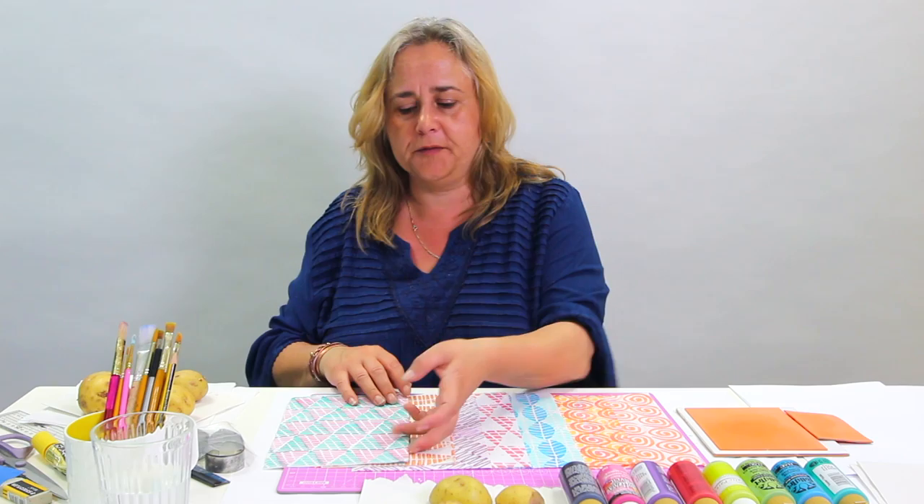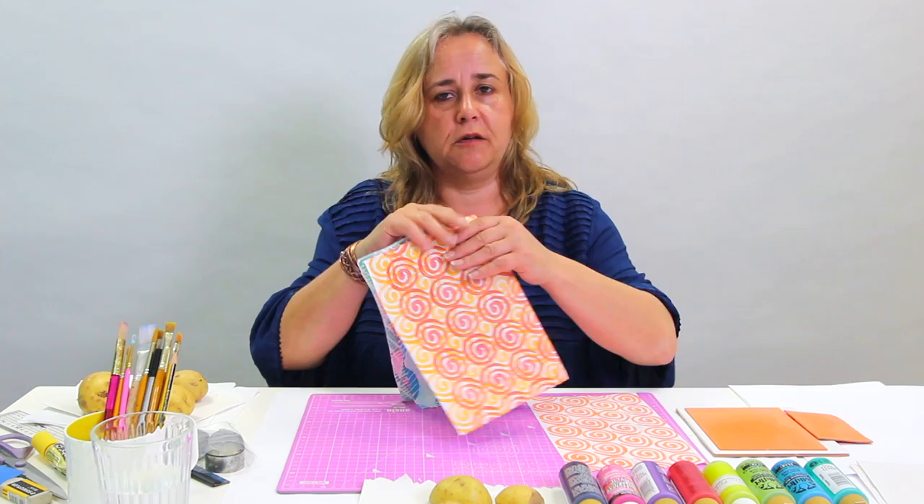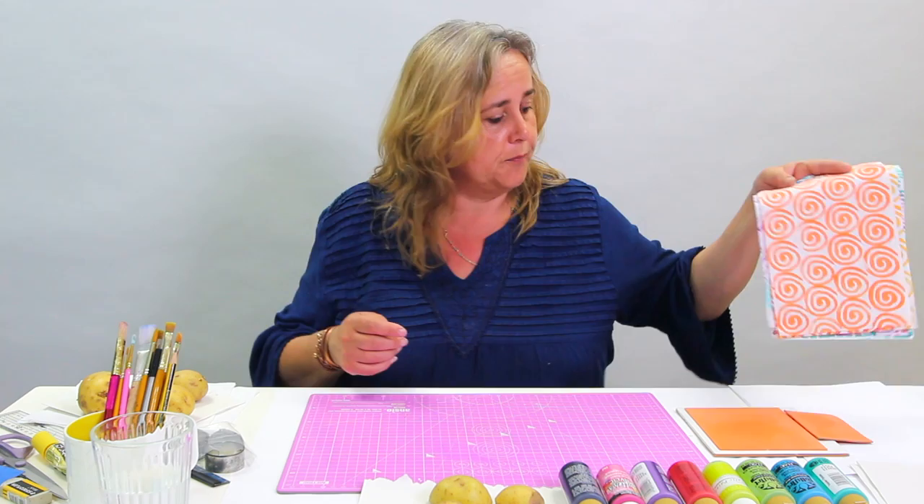Hi, welcome to the Crafts Channel. My name's Corinne Bradd and today I'd like to turn the humble potato into some great graphic prints on fabric, like these ones that you see here. Very simple process and although I don't like to waste food, I've always got potatoes in the back of my fridge that are growing eyes and tendrils, so this is a great way to use them up if you don't want to eat them.